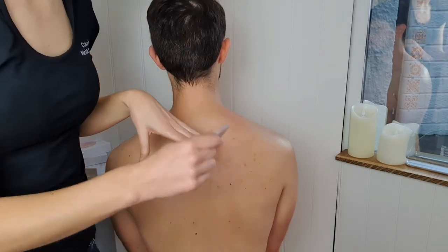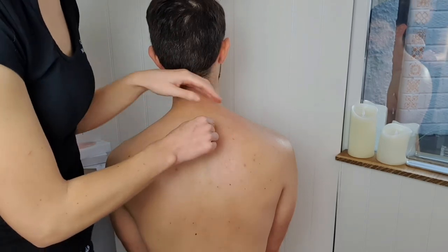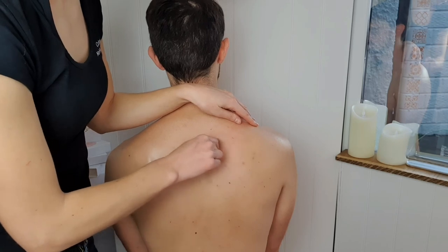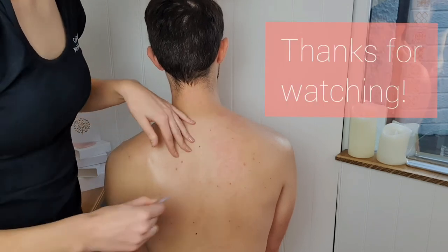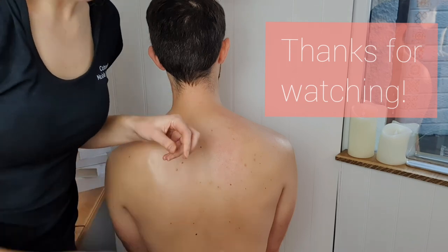So this is great. Do it daily if you like — daily would be great because that's going to help keep some of those tensions at bay. If you have any questions, pop them in the box below. Otherwise, I hope you enjoy.